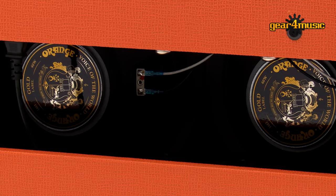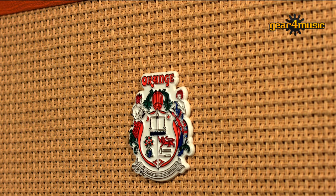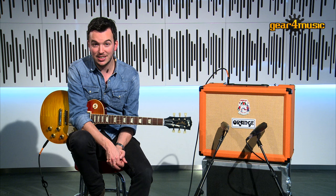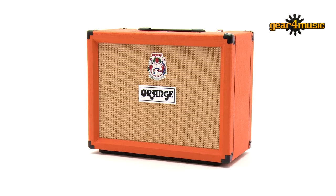As you would expect from an Orange amp, the Rocker 32 has a high build quality, a clever dual output stage design and a 2x10 speaker configuration that makes this amp sound much bigger than its dimensions would suggest. The custom voiced Gold Label speakers and beefy transformers deliver plenty of punch and potency, taking full advantage of its four EL84 output valves. It has the same proprietary transformers found in their iconic Terri series. So if it's the perfect pedal amp you want, or just the classic Orange tone in a compact and portable format, the Rocker 32 gives you both in abundance.